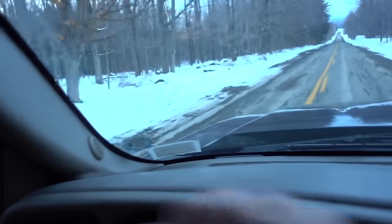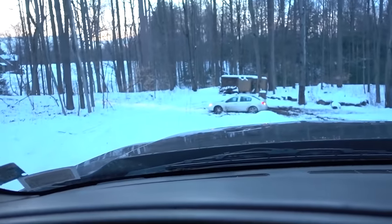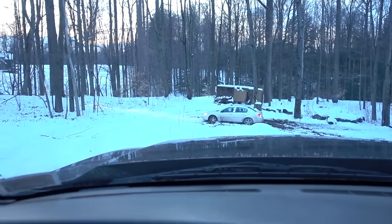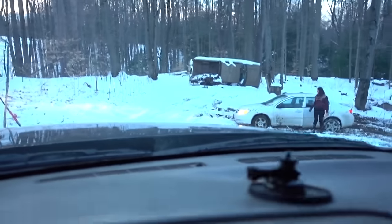Well, this is one way to start the vlog. I have to go tow my sister out — she's stuck. I don't have all the details yet, but once I get there I will keep you guys in the loop for sure. Why would you pull all the way down there? Now she's gonna burn up her transmission because she wants to go back and forth. That's how you go through a transmission — going back and forth. Don't do that, folks.